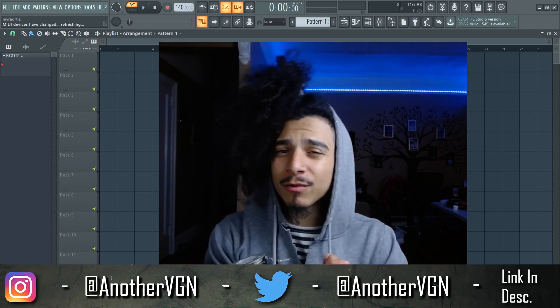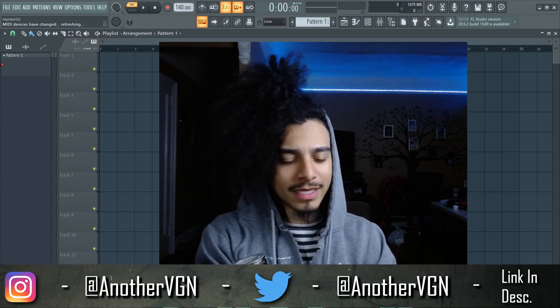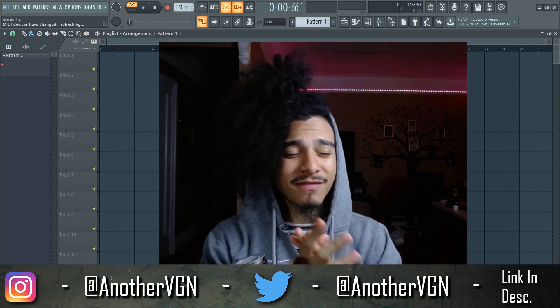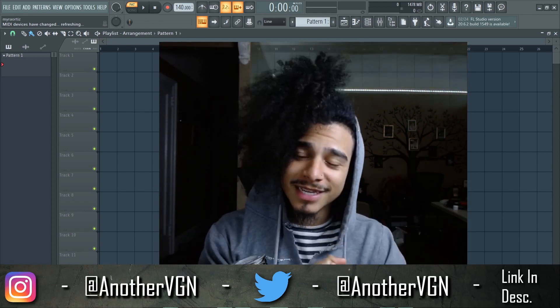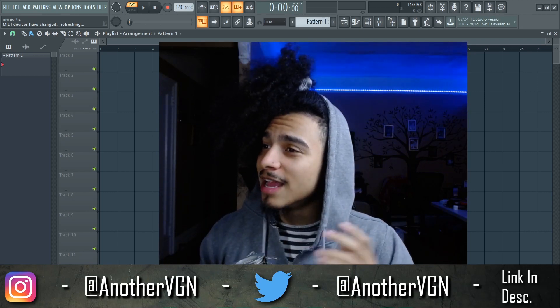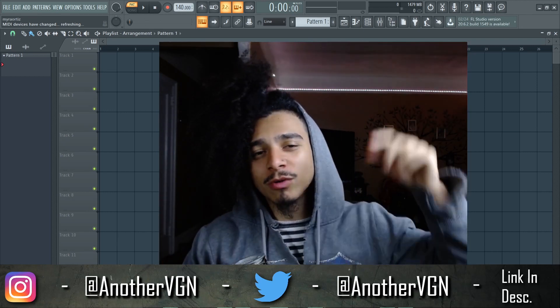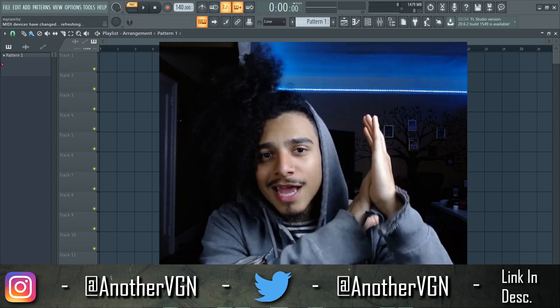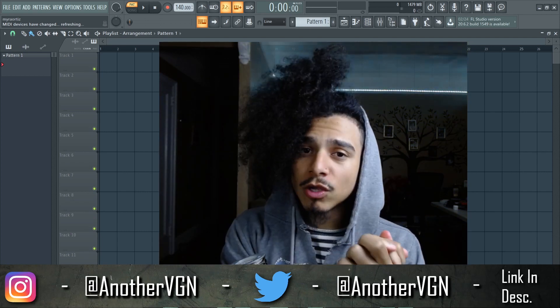I'm dropping a new hi-hat midi kit — we're gonna have like 50 hi-hat midis, 30 more hi-hat midis processed through effect tricks, about 15 melody midis, and 10 samples. All you gotta do to win one of these kits is go to my IG, follow me, like and comment on my last post — and that's pretty much it.